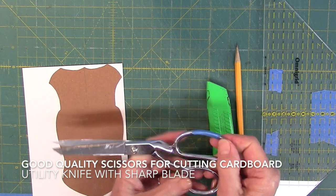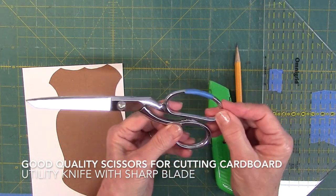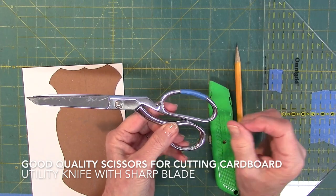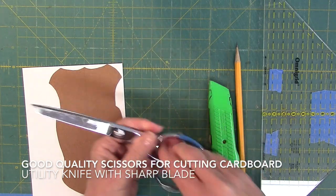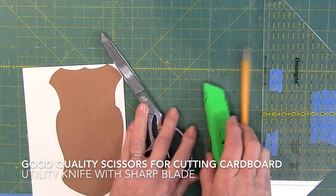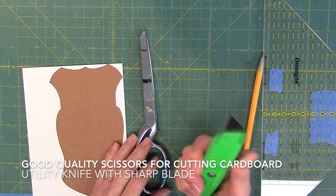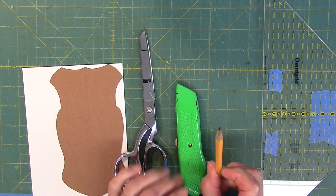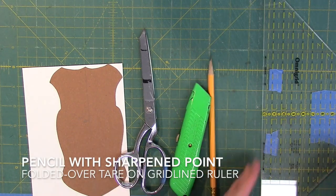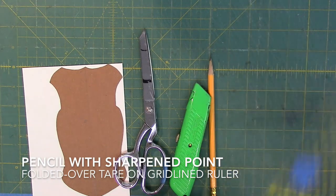To cut the cardboard, I use a good pair of Ginger scissors that I've designated for cardboard only. I mark the scissors with a piece of tape so I know what they're for. I also use a utility knife with a sharp blade — sharper is better. I need a pencil with a really sharp, fine tip, and I'll use a grid-lined ruler.